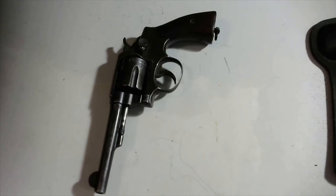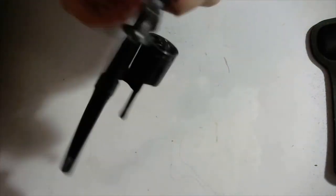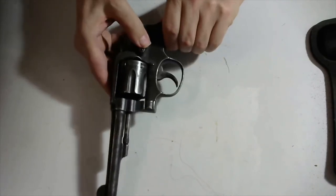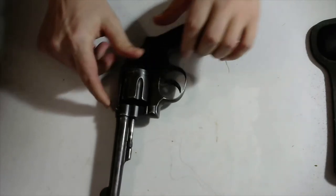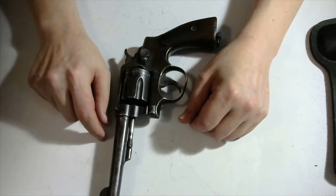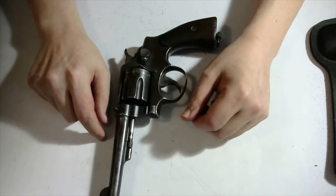Remember I said I would talk about revolvers later? Well, now is the time. If you look at a revolver closely, you'll see that the barrel doesn't have a chamber affixed to its back end, and there's no real magazine feeding bullets into the breech. Instead, the cylinder contains six individual chambers. A revolver is essentially six individual single-shot guns — in this case — with a common barrel and trigger. Note that the revolver doesn't have to have six chambers; it may have five, and some have as many as nine.